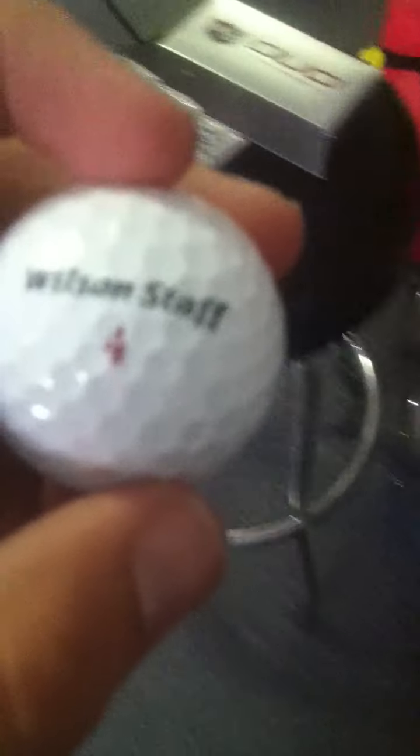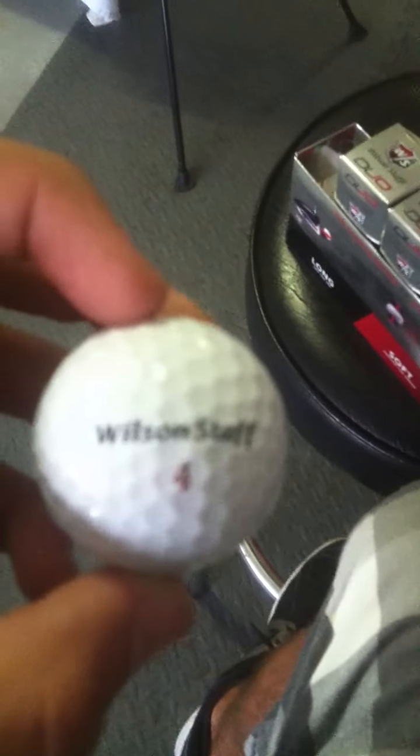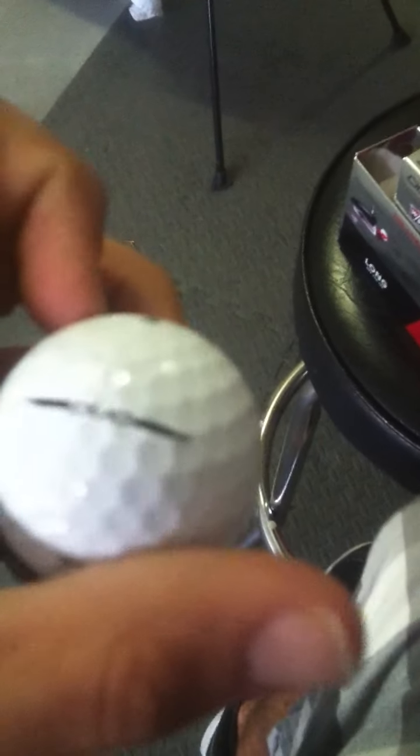They're really soft on the green. I gained probably 10 yards with them off my driver because they just go really far. They carry higher, they carry further, they go straighter. If I had to compare this to one of the Titleist balls, it'd probably be most comparable to the Pro V1X in spin, and like a Pinnacle goal in distance, if any of you guys have hit those.